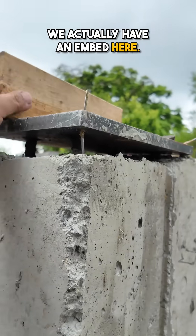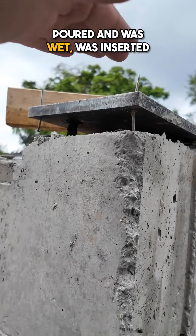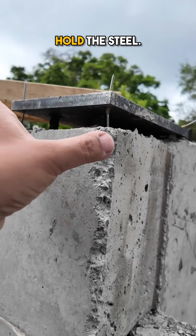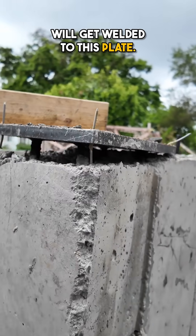Here you can see on this home we actually have an embed. When the concrete was poured and was wet, it was inserted and it actually has little sort of spikes coming down into the concrete. That's going to hold the steel when the post sits on top — it will get welded to this plate.